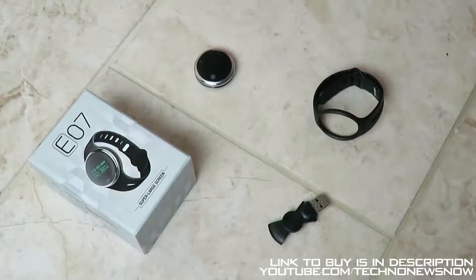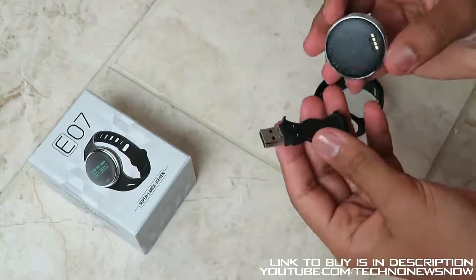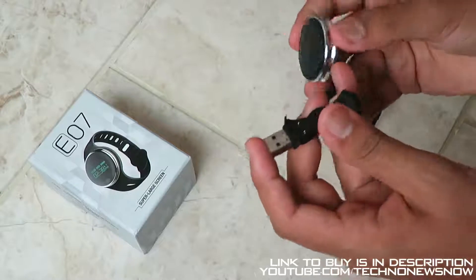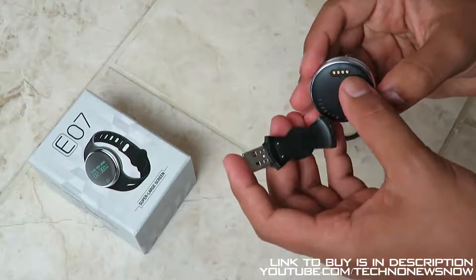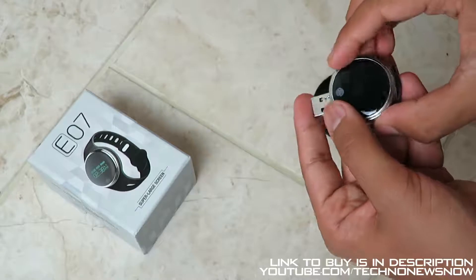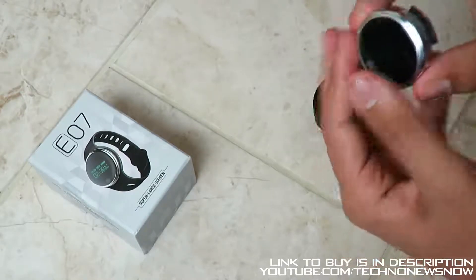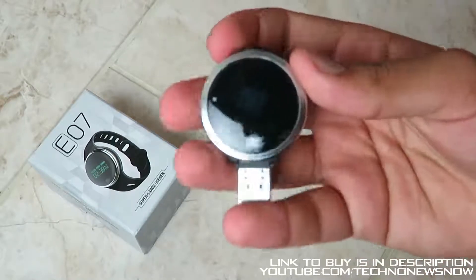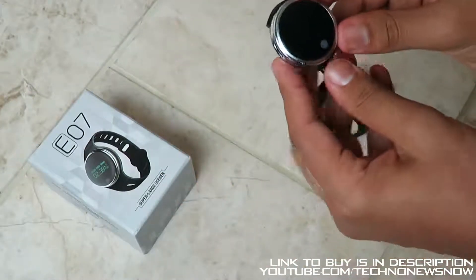So the main things we need: the charger uses magnetic charging, it simply clips on. There's a groove and a centering mark so you can slot the charger on properly. Let's go ahead and align it with the groove — and simple as that. It has powered on; it says 76FA on the display.